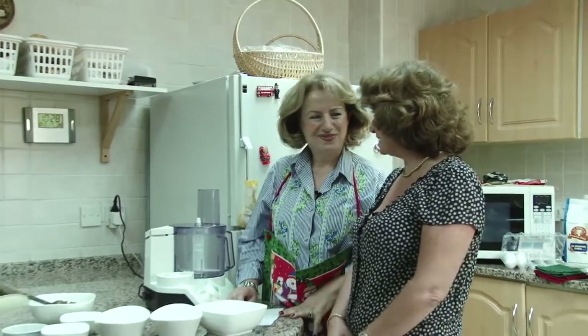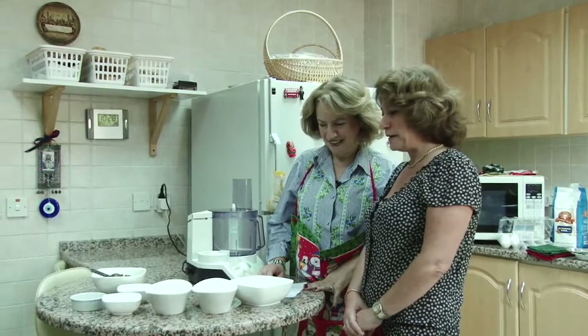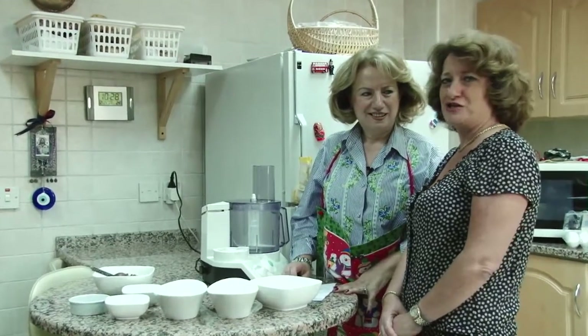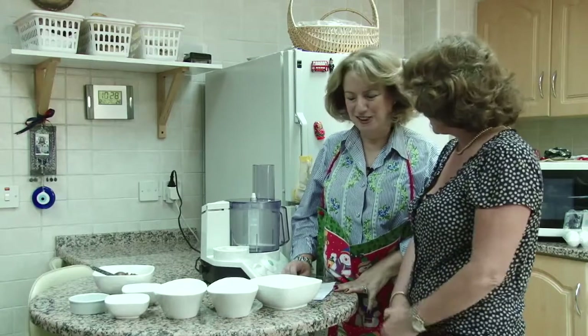Hello, I'm Colette from Dubai, my city. I'm with my friend Rita. Hello, Rita. Hi, how are you, Colette? And we are going to prepare a Christmas log like we used to do a long time ago. Every year at Christmas, I come to Rita and she helps me to prepare the Christmas log. And today... Welcome to my kitchen, Colette.